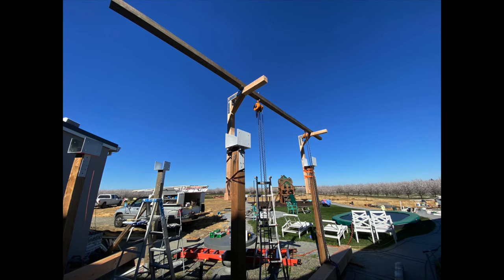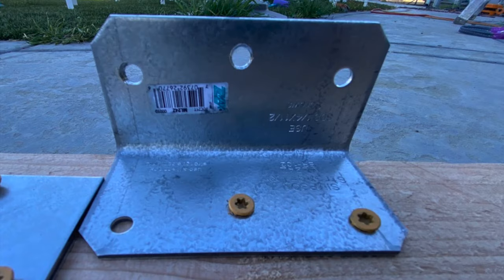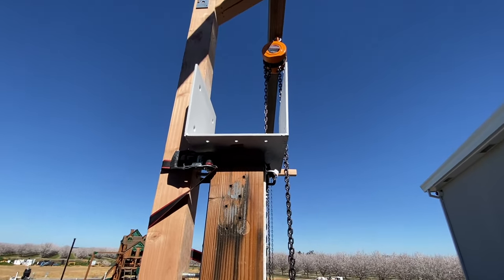After I mounted my L brackets I installed a 4 by 4 on top of the brackets and attached them with Simpson angle brackets using some Deckmate screws. I then installed two half-inch eye bolts through the 4 by 4s to hold the chain hoists.